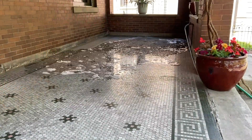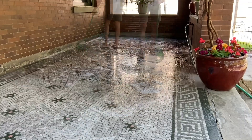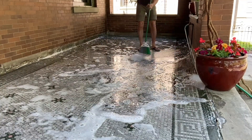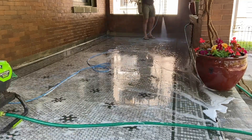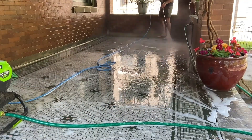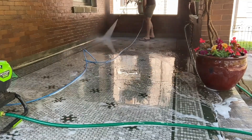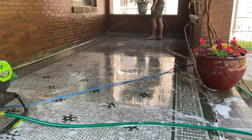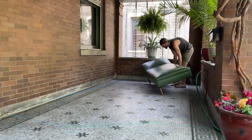That is an original penny tile mosaic porch floor. I do not know how I deserve this, but it definitely needed to be cleaned. So I began using some dish soap and Fabuloso, just scrubbing it with a broom and then power washing off the surface — you can see how well the power washer worked in moving off the dirt and grime.